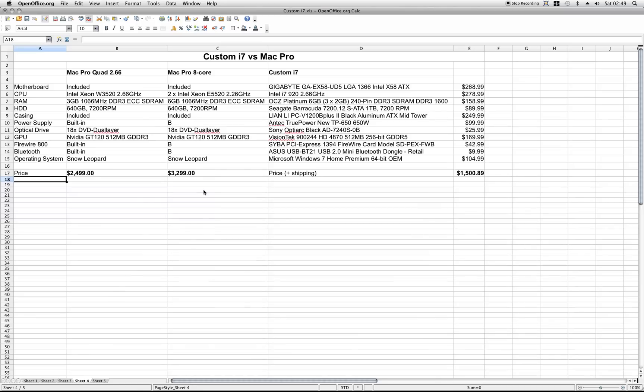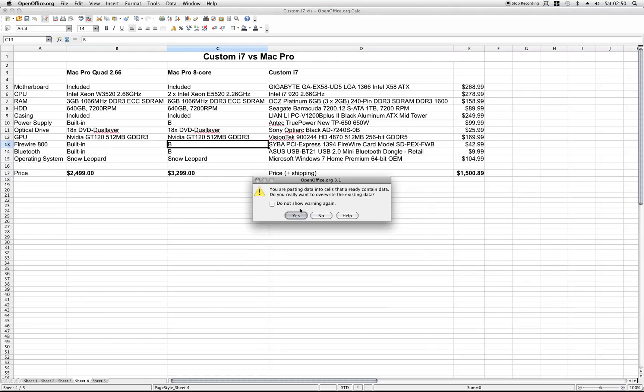I took the liberty of putting up this comparison. I took the Mac Pro Quad 2.66 and a Mac Pro 8-core, the base models, and compared them to a similar system with a custom PC. I took basically all the parts from the custom i7 versus iMac comparison and removed the wireless network, web camera, mouse and keyboard and all that which doesn't come with the Mac Pro. I did change the graphics card to a 4870.